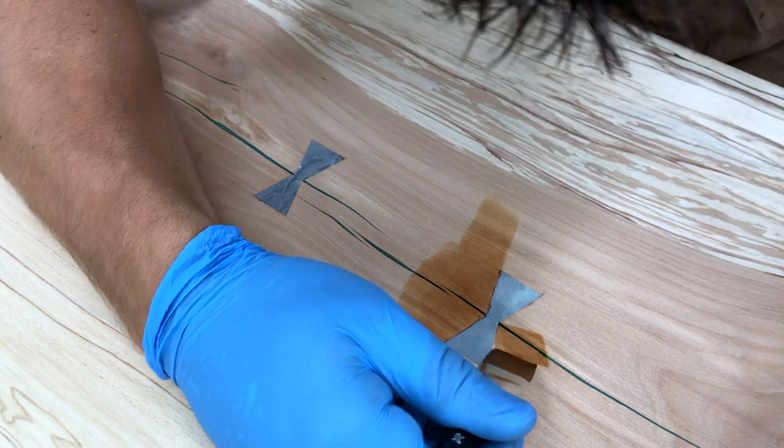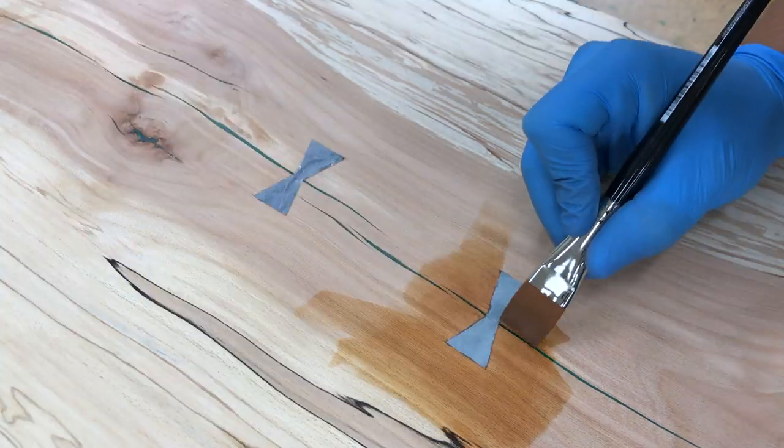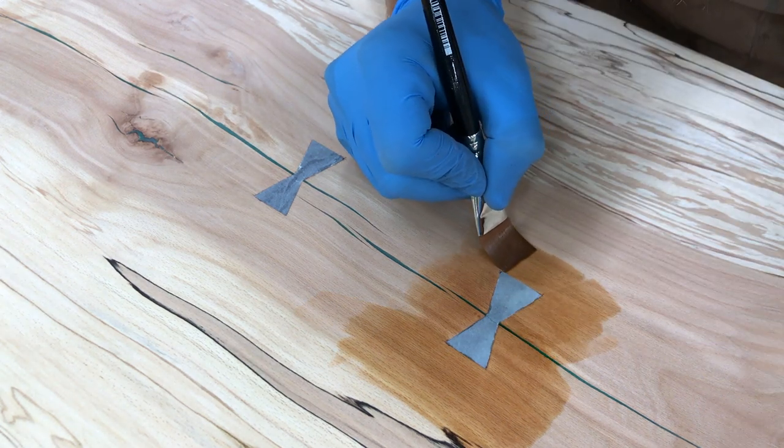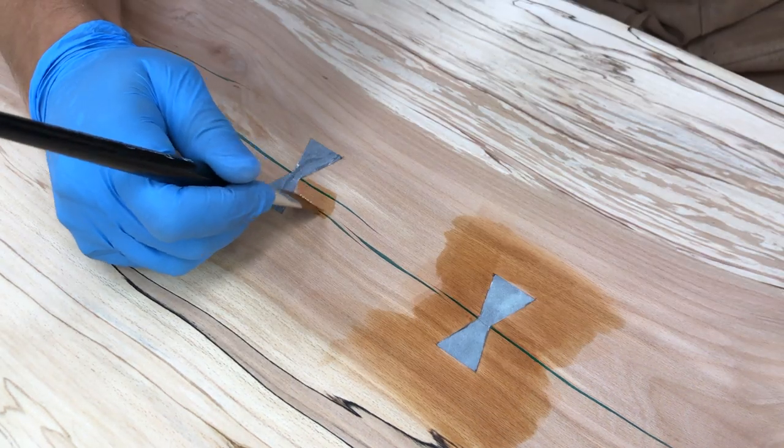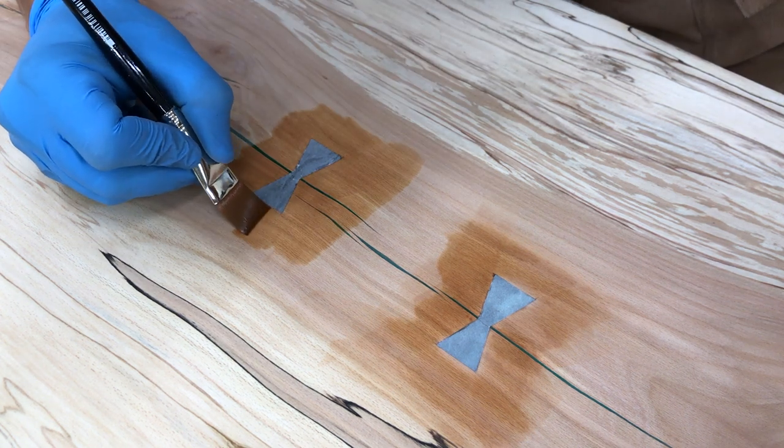The color came out a little bit lighter than I initially intended, so I used an aniline dye to give it a deeper, richer color. I also used a brush to cut in around the bow ties to prevent them from absorbing any of the dye.